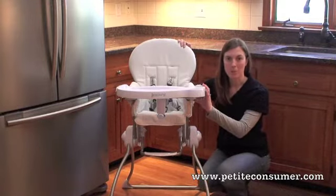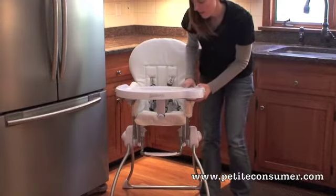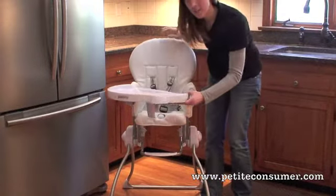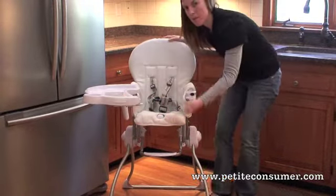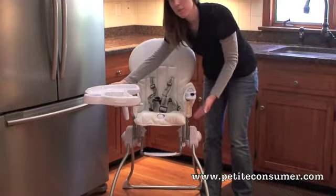One of the features of the Nook is the swing-open tray. You simply press this little button here, and with one hand you can swing it open to get the baby in and out. It also comes off on the other side here for full removability.